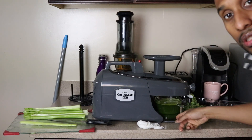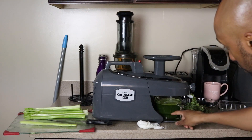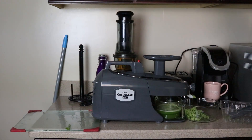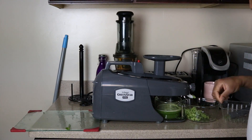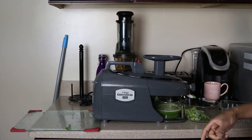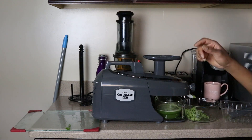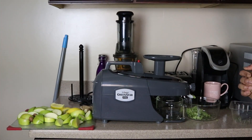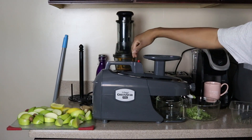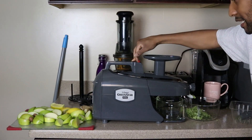I'm cutting the celery in half and feeding it in — it's just sucking it right into the gears, which is really helpful. Look at the juice, it's good and rich looking, coming out pretty good. I'm gonna dump this and come right back. I just finished juicing the cucumber and celery, so now I'm about to move on to the apples, lemons, turmeric, and ginger.